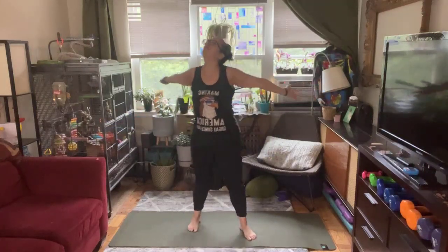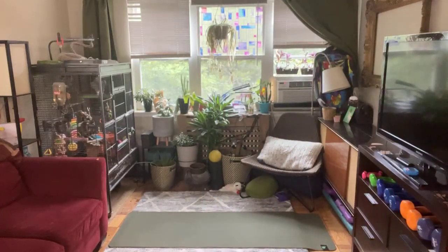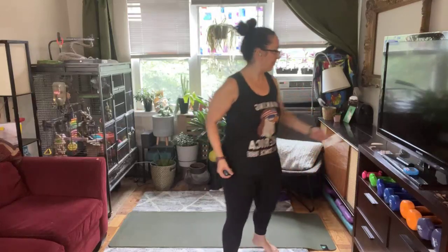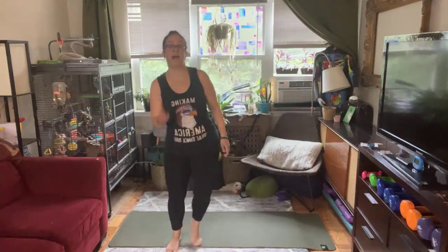Hey everyone, it's Jessica! I'm so excited to be coming to you live from my living room on a Monday. It's been a really long time — let's get right into some movement. I'm going to march my way up to the computer to make sure everything's streaming properly. We've got class coming a little earlier than usual, so let's get into our warm-up — we've got five exercises today.